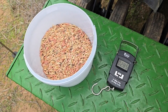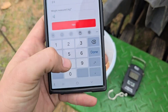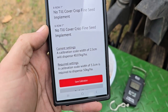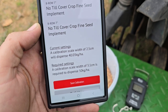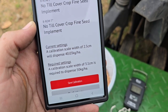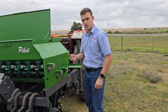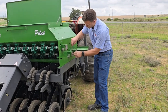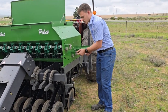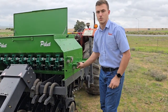I have now weighed my sample and will enter the weight from the scale into my app. The app will now tell me that at a setting of 2.5 I will dispense 40kg per hectare, and I will need to move it to 3.1 to dispense the required density of 50kg per hectare. Now using a 10mm spanner I will slightly loosen the bolt on this metering block and adjust the metering block from 2.5 to 3.1.